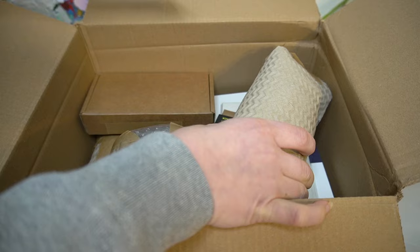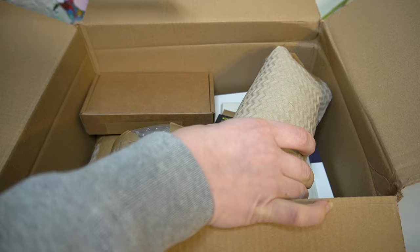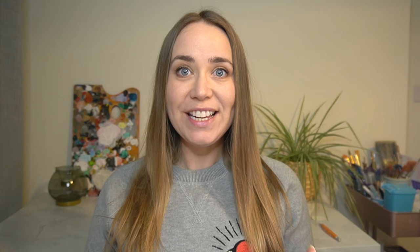How nicely has everything come packaged in here? I think that with Jackson's they really do take care of how they package everything in their boxes. Everything seems really well taken care of. Everything is individually wrapped and it honestly feels like it's Christmas or my birthday, so I can just open everything up and show you what I have bought.